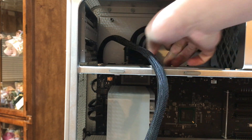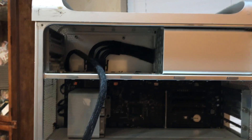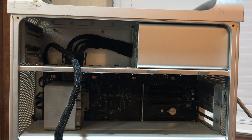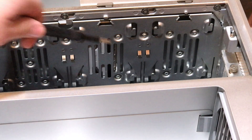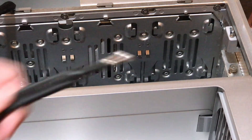But before we slide out the actual power supply unit, there are four screws underneath the power supply that we need to pull out. The power supply is held in place by these four hex T10 screws.